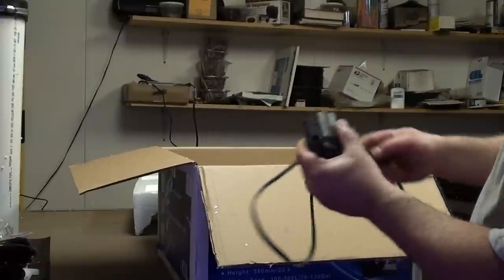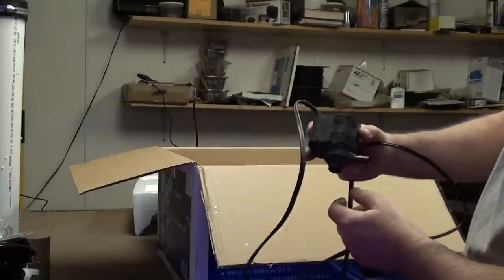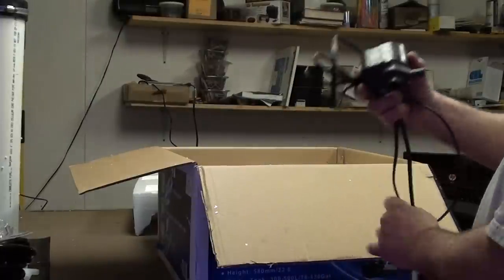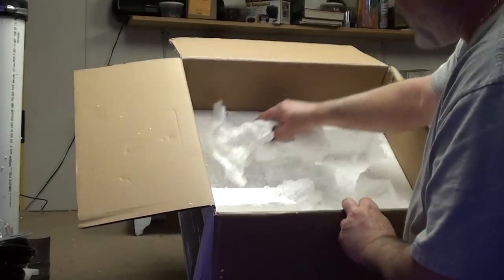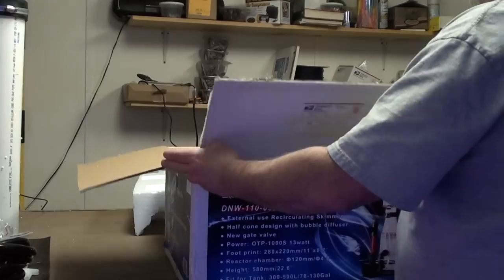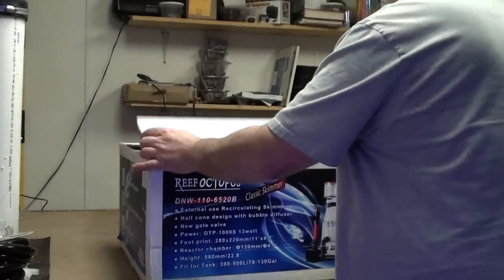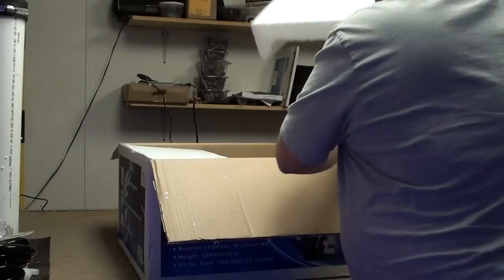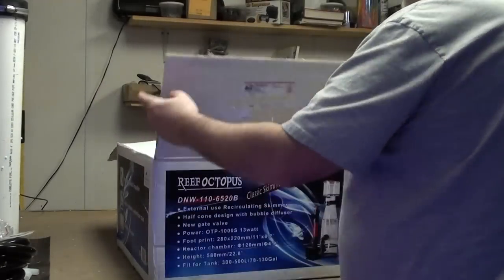That's the Maxi Jet 1200. I have a spare one actually that I use on my 75 gallon as well, so if need be I could always use that. And that's it for inside here - that'll be a new thing for sure as far as figuring out how to set it up.